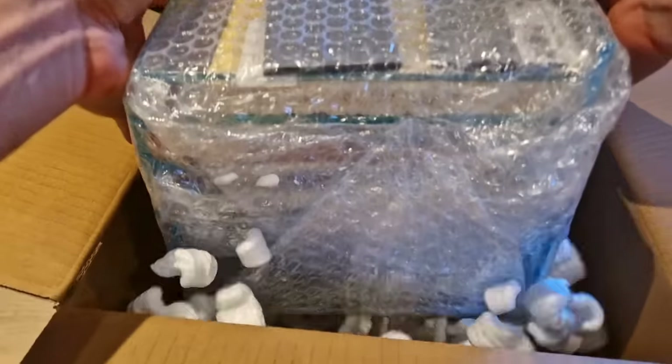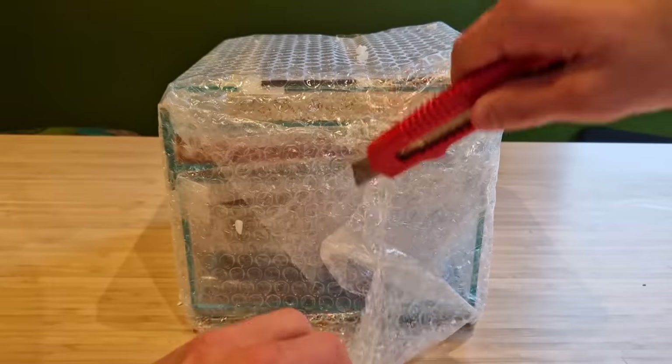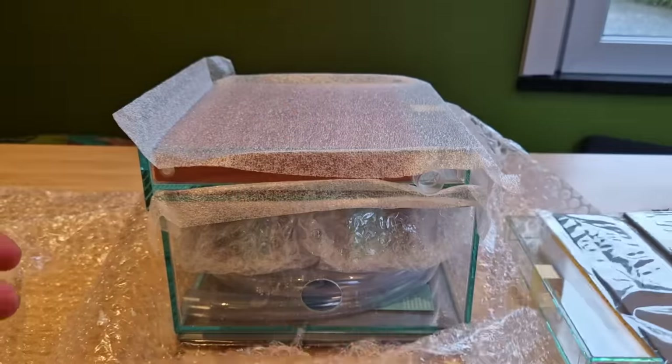In my defense, this is heavier than it looks. Somewhere in here should be live ants. At least I hope they are alive. Otherwise this will be a very boring video.